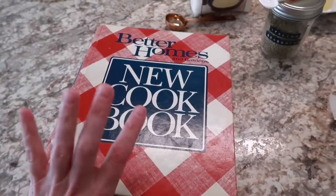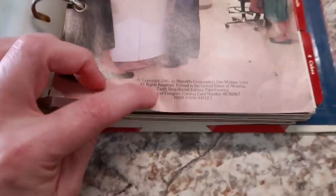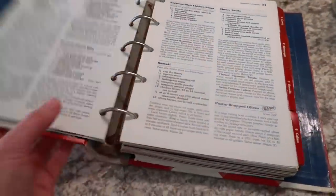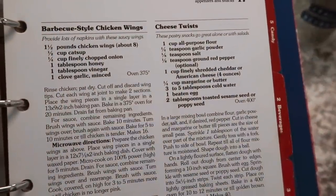For today's recipe we're going to be using this Better Homes and Gardens cookbook — I believe the 1989 version. I thrifted this; honestly I can't remember if it was a Goodwill or where it was, but it is thrifted. I decided to not go with spaghetti on its own — I wanted to try these cheese twists.